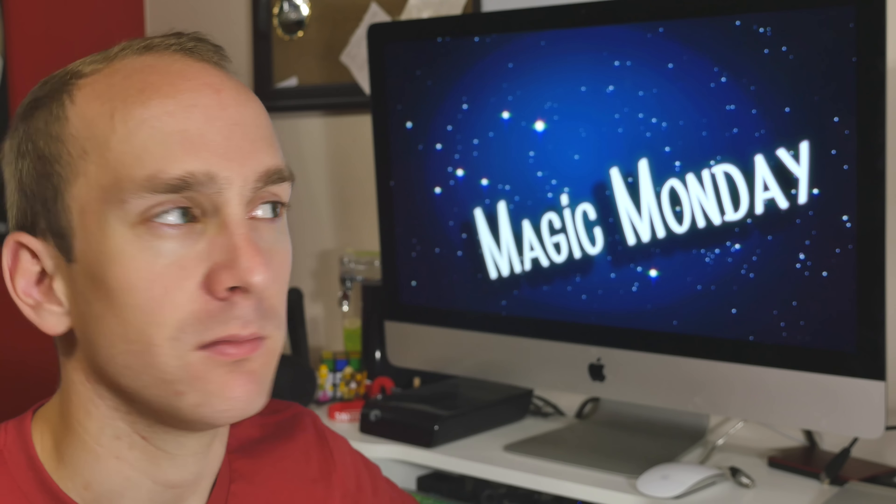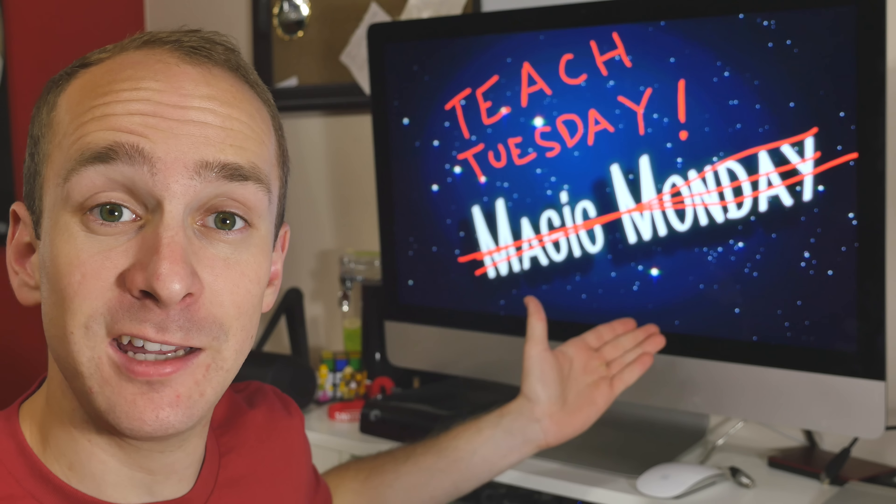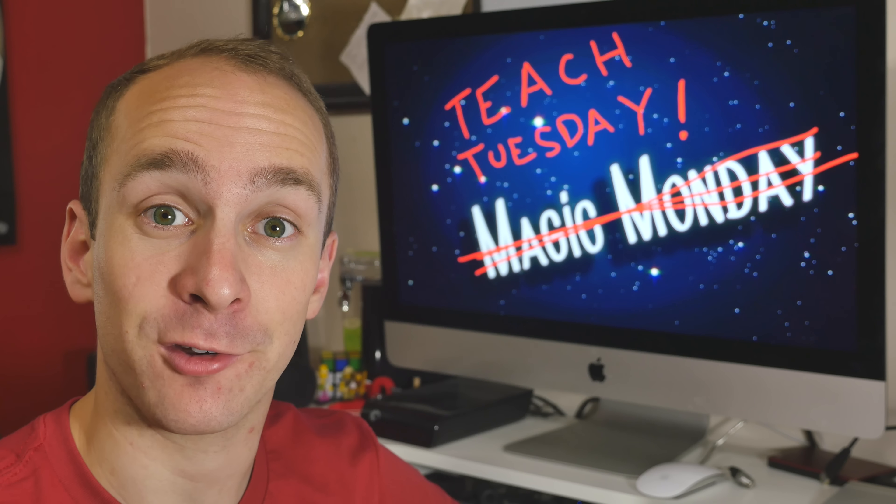It's Magic Monday. No, it's Tuesday. Wait a minute. It's Teach Tuesday, and today I'm going to teach you a magic trick.